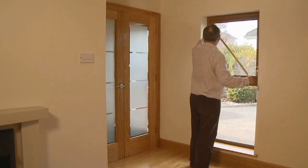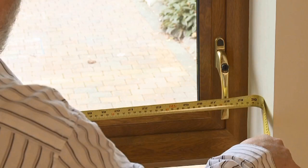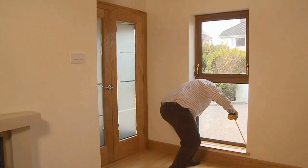Measure the width of your window recess in three places: across the top, across the middle, and then across the bottom of your window recess. Write down the narrowest measurement.